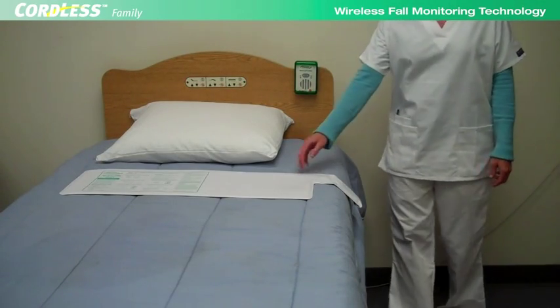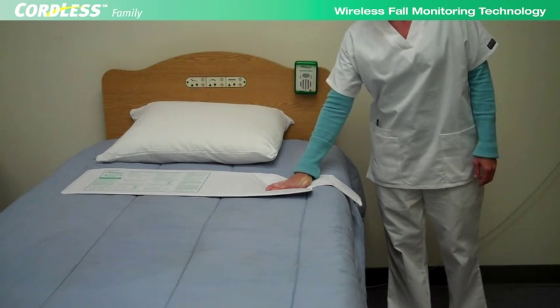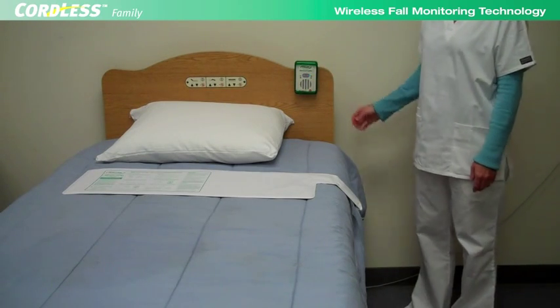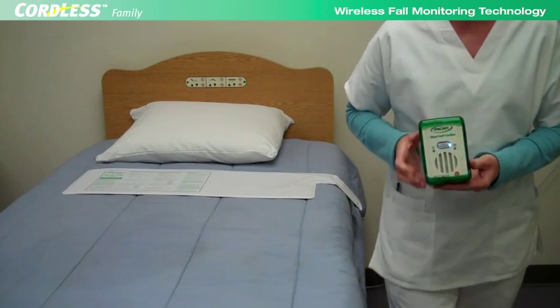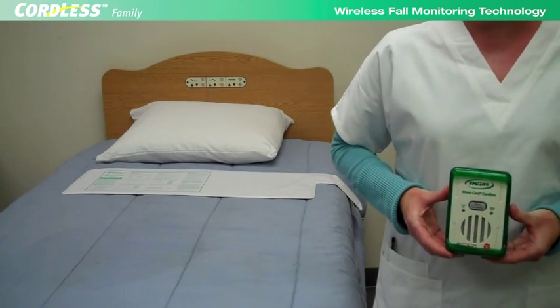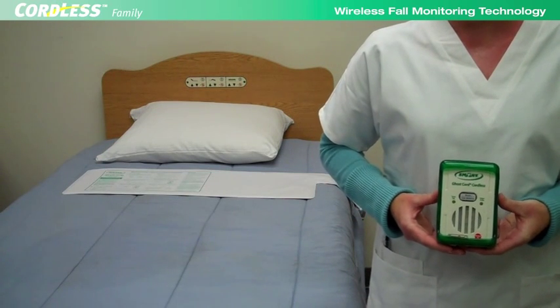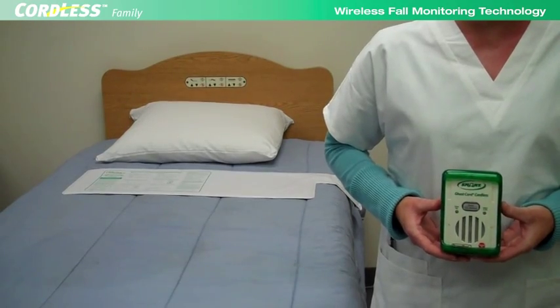The unique and distinguishing feature of the Smart Cordless System is that there is no cord between the sensor pad and fall monitor. Caregivers can now remove alarm noise from residents' beds and rooms by placing monitors in hallways where caregivers can hear them better. Monitors may be placed up to 100 feet away from sensor pads. Cordless operation also eliminates tangled cords and tripping hazards.